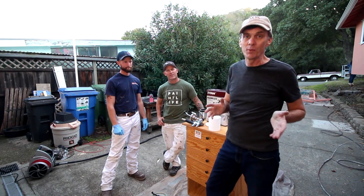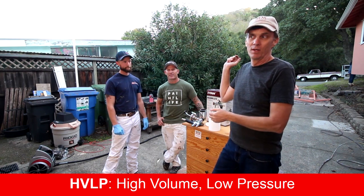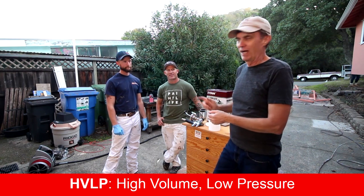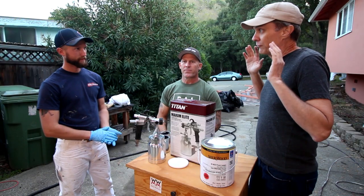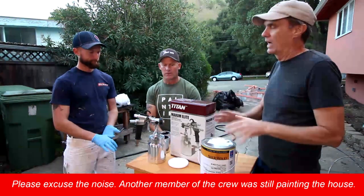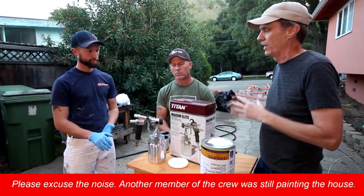I get a lot of comments from people who tell me I need to start using an HVLP system instead of going through can after can of spray lacquer. So the first question is: what kind of lacquer should you use to lacquer furniture or other small projects?